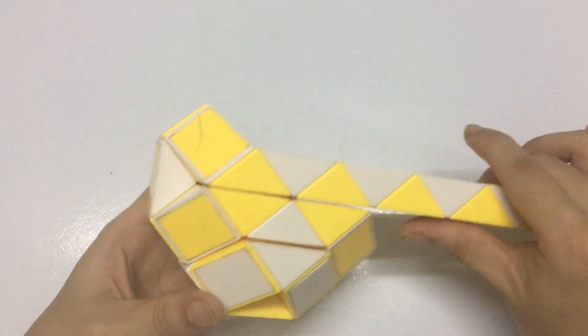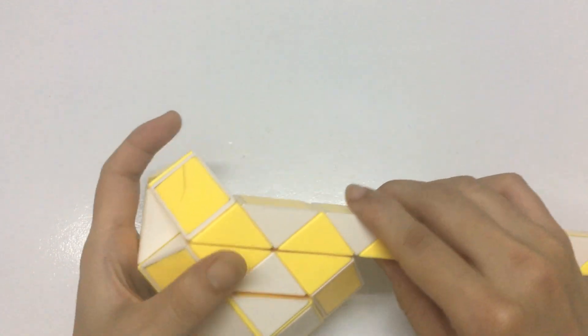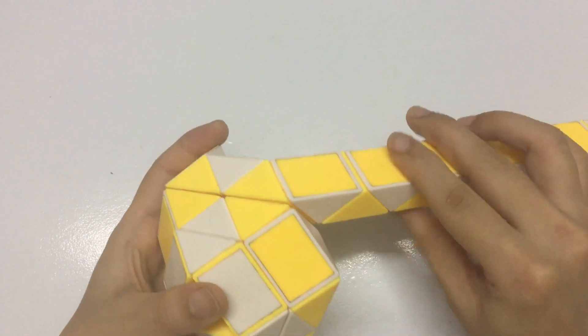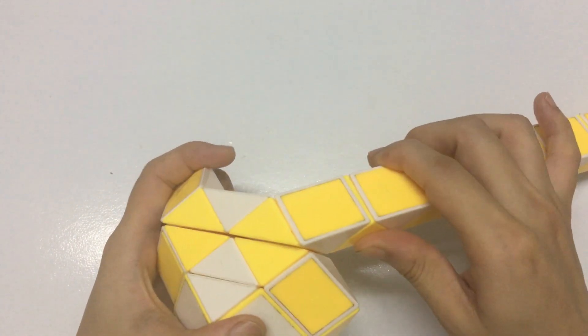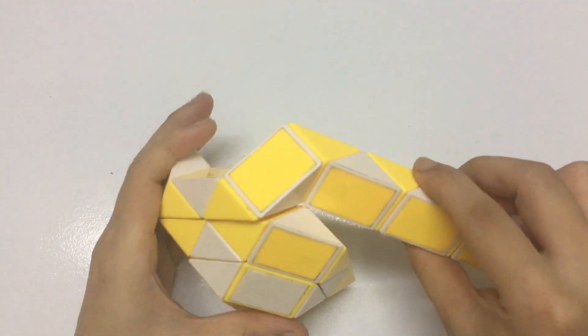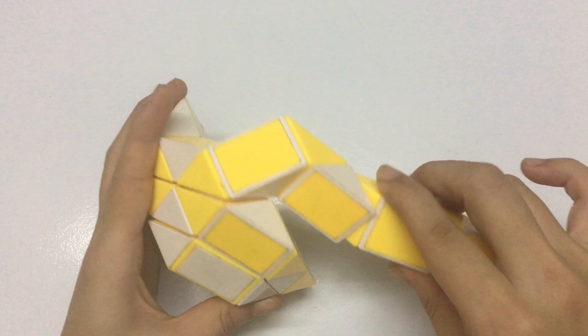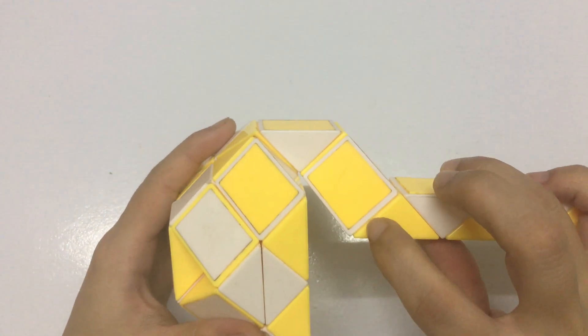Okay, have you done? Now we continue with 1, 2, 3, 4, go to the right, then the next one goes to the left. And you have 1, 2, 3, move to the right, so you can make two pieces.